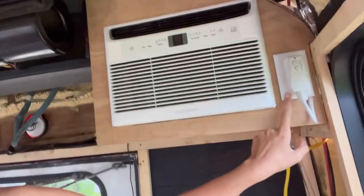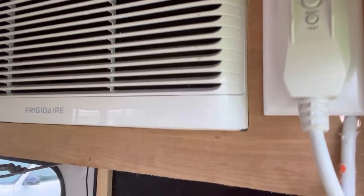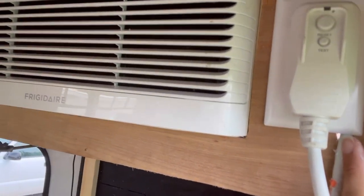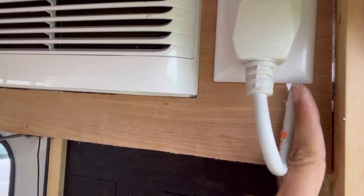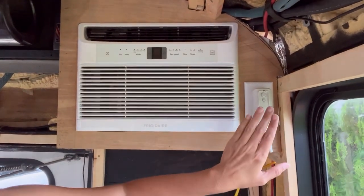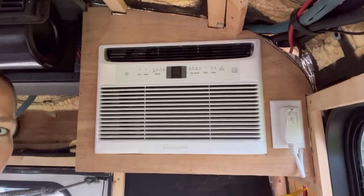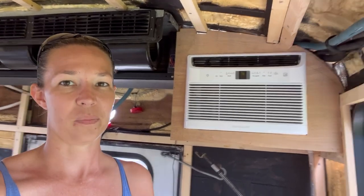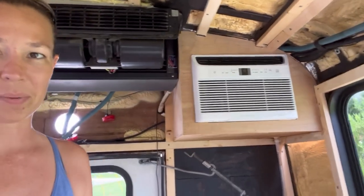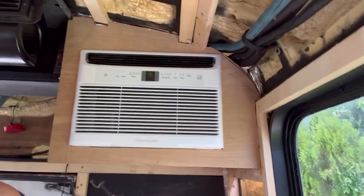Future me here — same shirt, different day. I just wanted to show you guys that I did actually install this outlet for the plug. That way I can utilize the test and reset function on here, and this goes up into the box. I do have plans to put some silicone in there and seal that later when I paint this whole unit. That way we can actually run it off of our solar system. So there it is — all put together and running, cooling my bus off.